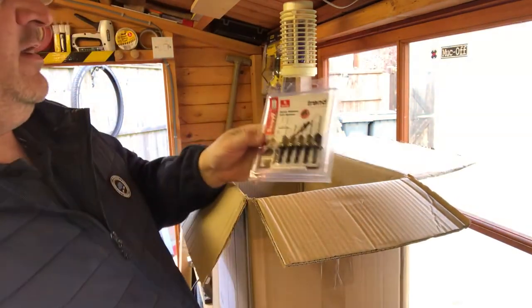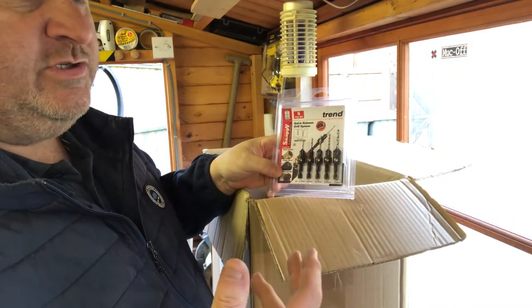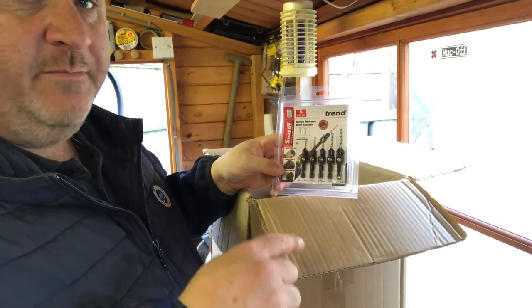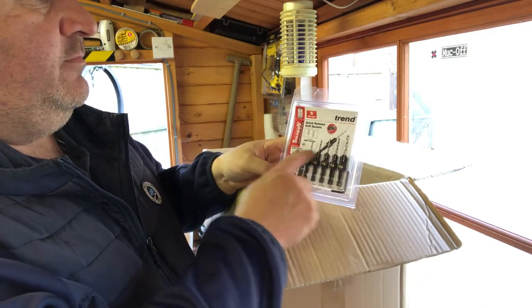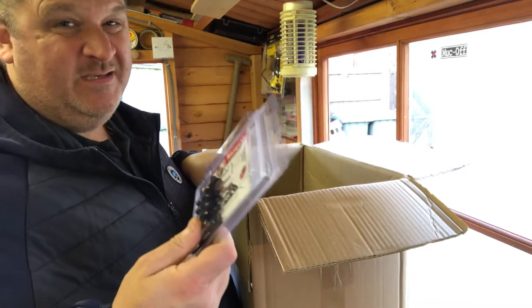I've got a set of Trend countersunk drill bits — I didn't have any of these before. I kept having to take the drill bit out and put a countersink bit in and I got fed up of doing that. So I bought a set of five Trend combination drill bits so you can drill and countersink at the same time. They've been around for years, I was just slow to the party.